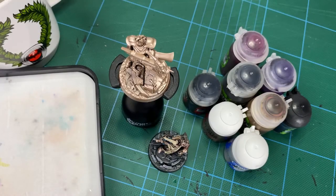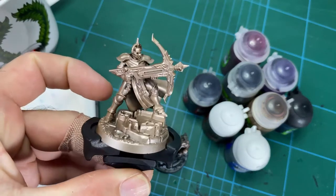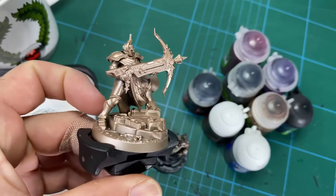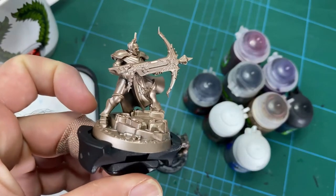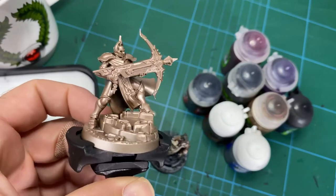Hey guys, welcome to another Hobby Tips. Today we're going to be learning about glazing colours into brass — in this case the armour of a Stormcast Eternal. But you could really do this on any part of the model. For the purpose of this one we're going to do it on a whole model, as if you're doing all the armour, but you could do it on just small parts or whatever you like.